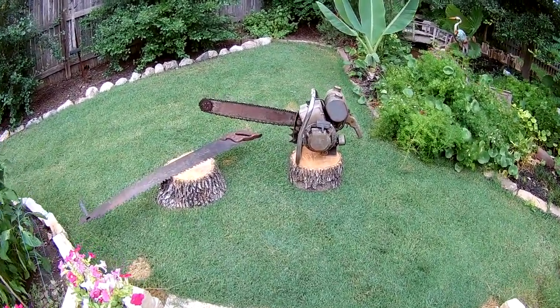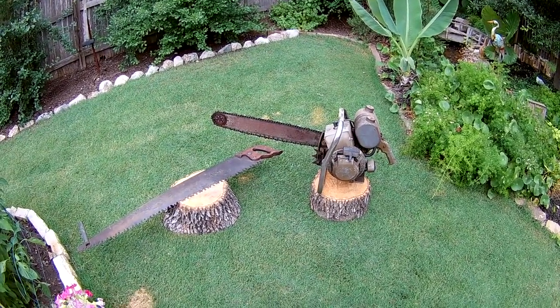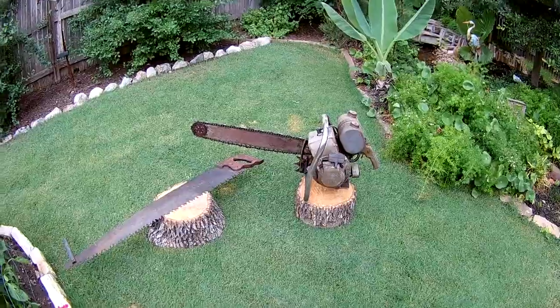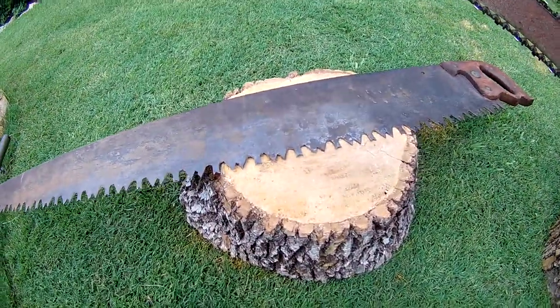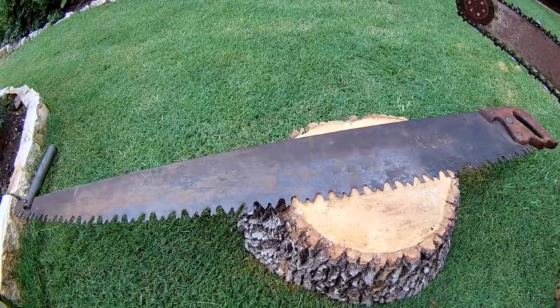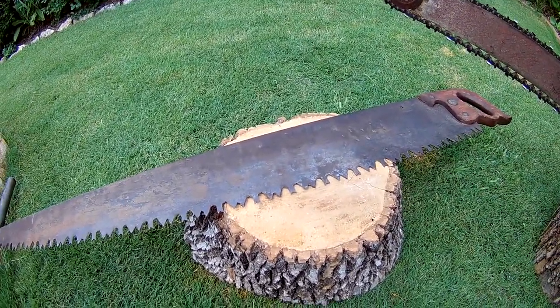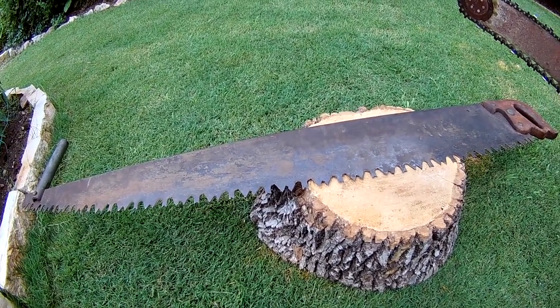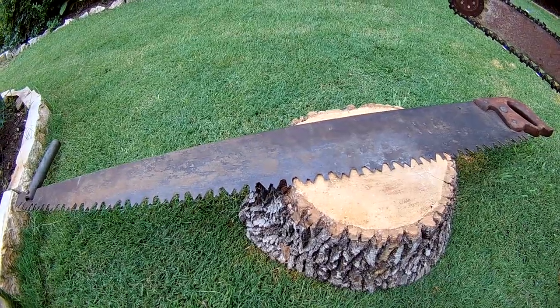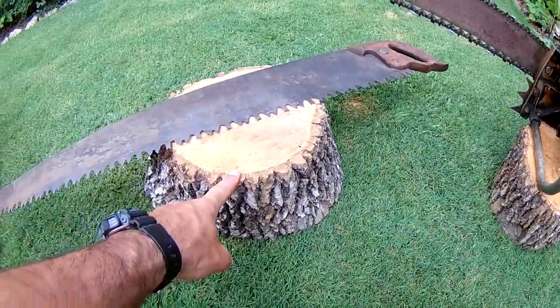I was at a flea market a couple weeks ago and didn't really need anything, but I came across these two different saws. The first one is a 42-inch warranted superior crosscut saw. I got it for 20 bucks and searched it up — it's worth about a hundred bucks, but it is dull. I cut this piece of wood in half with it and it came out like powder.